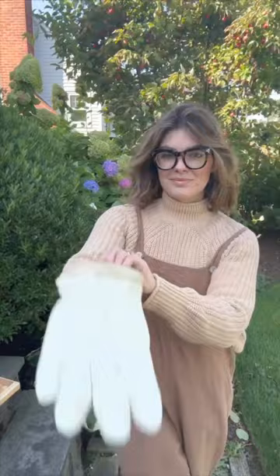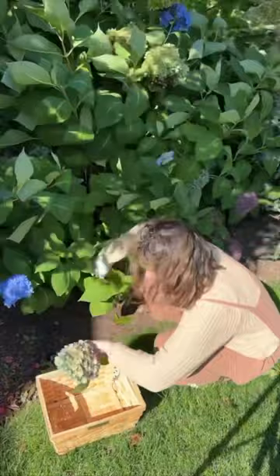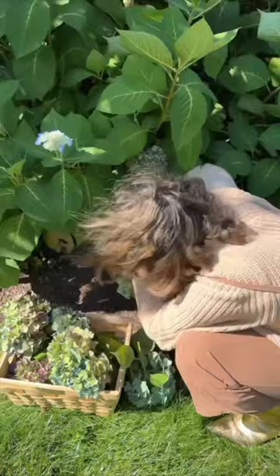As someone in their 20s, I have never pruned a shrub — I've never done anything remotely like this. But my mom has a degree or something in botany and she knows every Latin name of every single plant, so I call her when I have any questions. She told me to cut the flower off above the new growth.